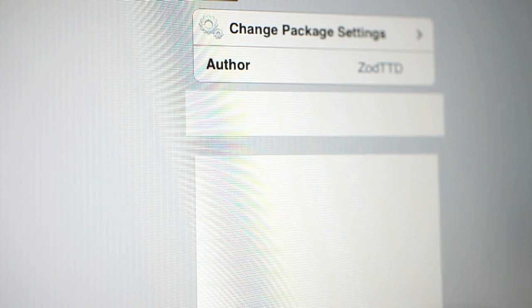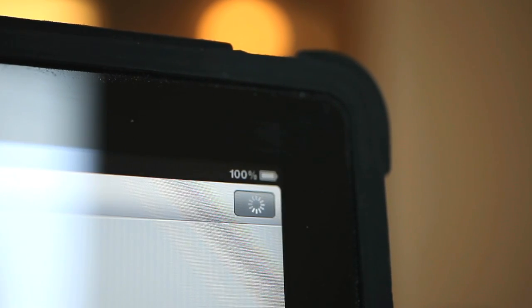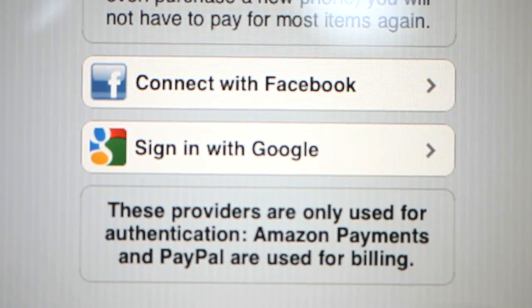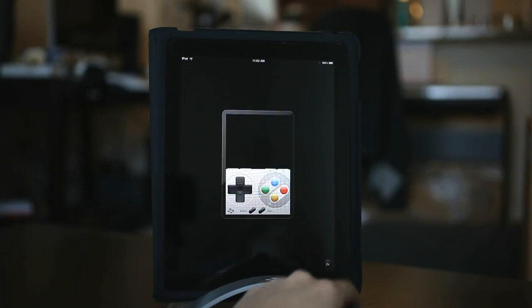After clicking on it, you'll be presented with an information page and also a purchase button in the top right corner. Go ahead and click that. You'll need to sign in with your Google account or your Facebook account to authenticate, but after that you'll be actually making a payment either with Amazon or with PayPal. It'll go ahead and download and then you'll have SNES for iPhone on your iPad.